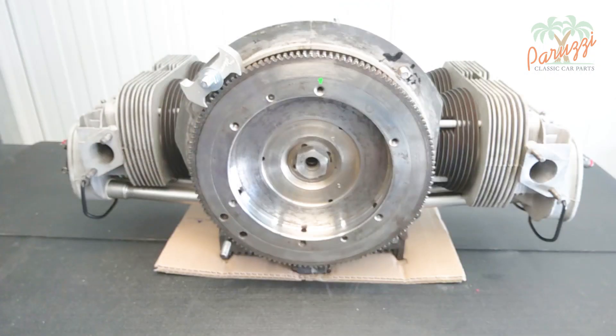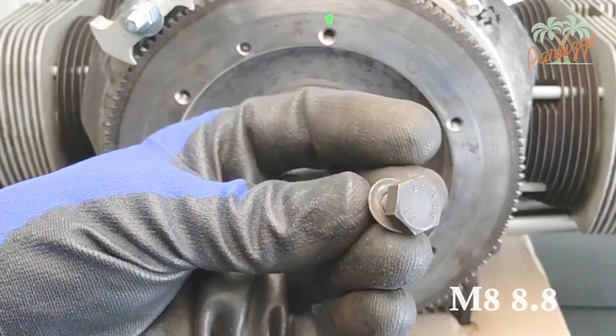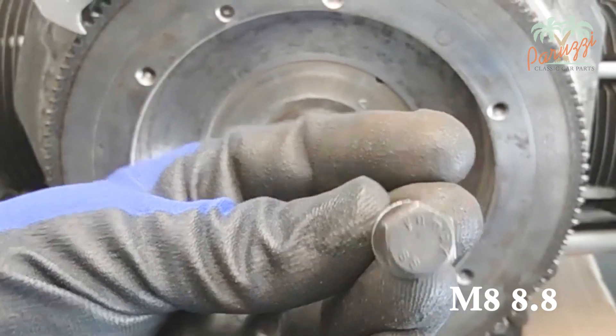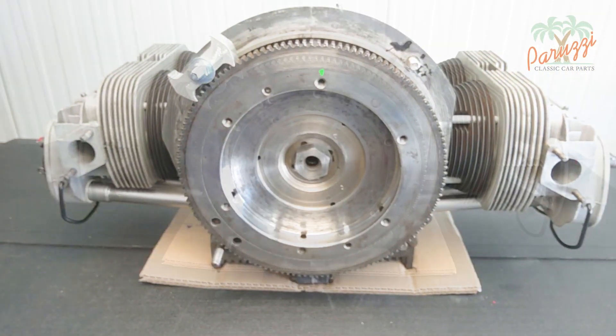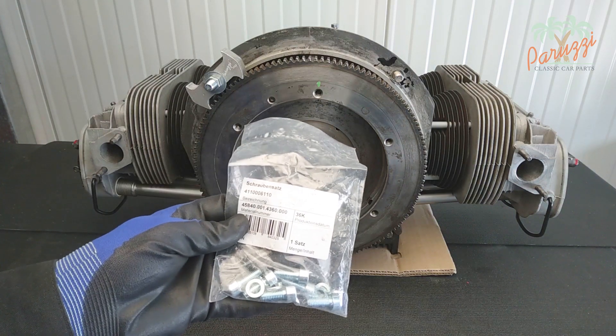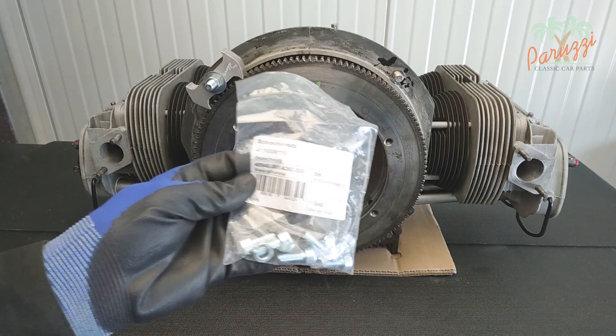Here you can see the marking on the head of the bolt — 8.8 means that this bolt has a higher tensile strength than a standard M8 bolt. You can replace the original bolts and spring washers with the ones that came with the pressure plate. This is not always the case; you can also order them separately.